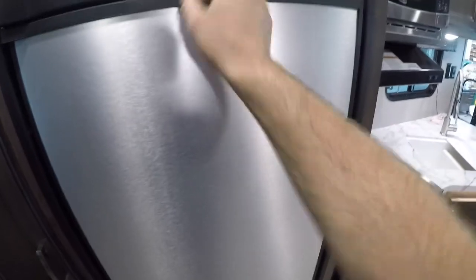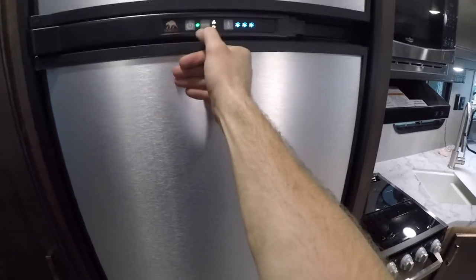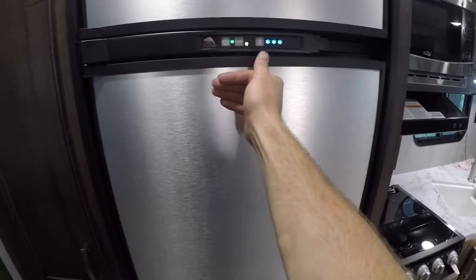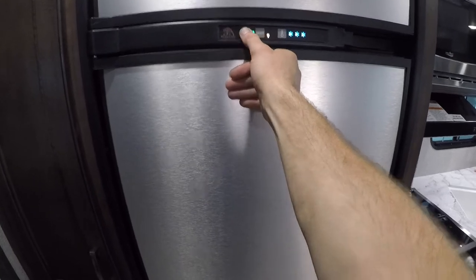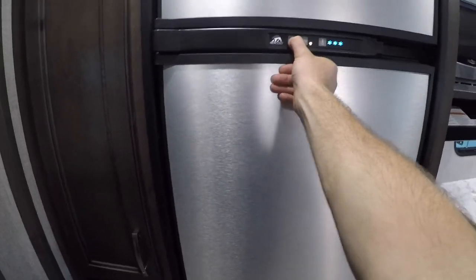The fridge has three modes — well, four I guess. Gas, Auto — so choose electric if it's available — just Electric, and then the last mode would be Off.